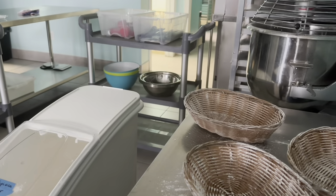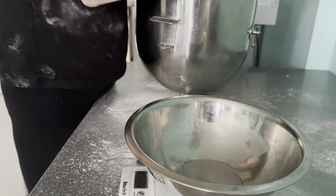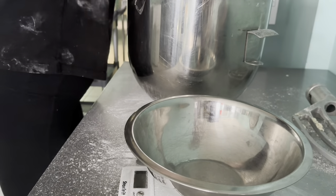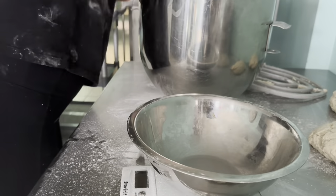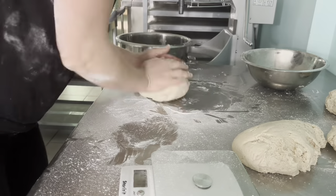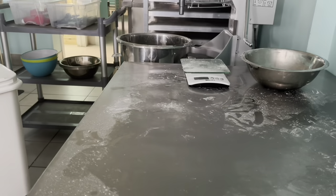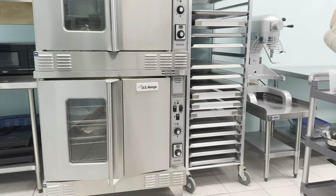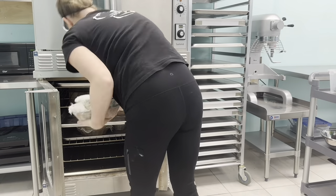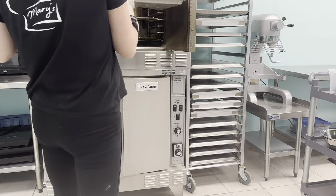Now I'm dusting the proofing baskets with tapioca flour. I'm going to get the bread dough out, separate it into the amount for each loaf, and then we're going to get it proofing in the baskets in a warm spot for several hours. Especially since it's winter time right now, we turn on our bottom oven on the lowest temperature just to heat it up and then turn it off. By this time it's fully proofed — it's been in there for probably four or five hours.